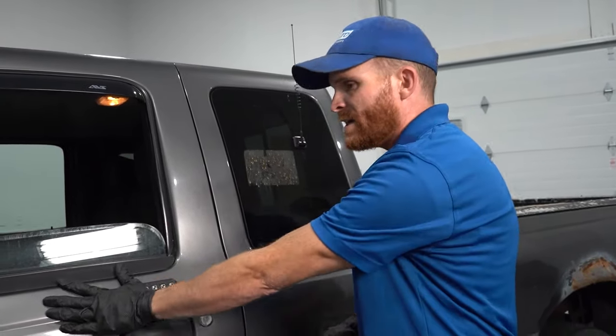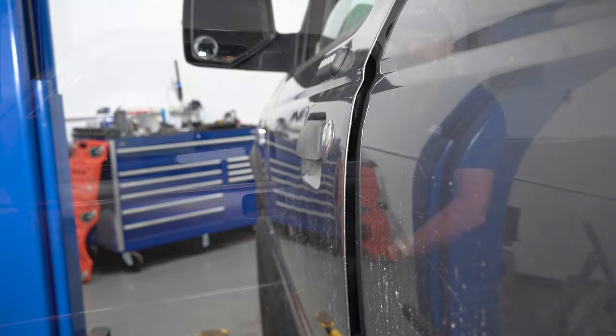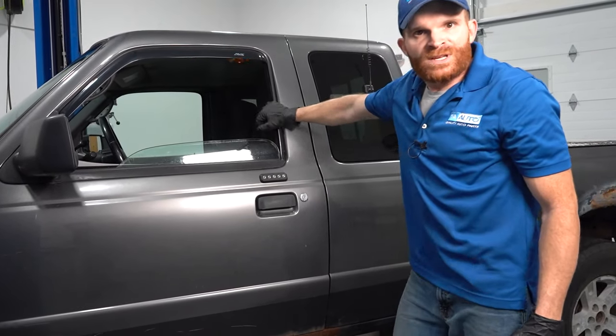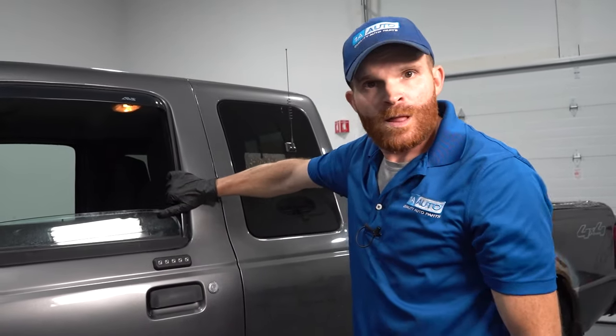So what would cause this? Something to think about is the condition of your door itself or even the hinges. If the hinges aren't sitting properly and the door is hanging off kilter and not fitting in properly, obviously the latch can't do its job. So if the latch isn't completely latched, it's not interrupting the circuit and it's not turning off your dome light.